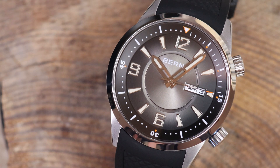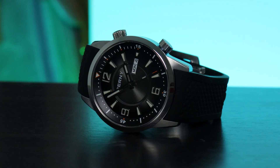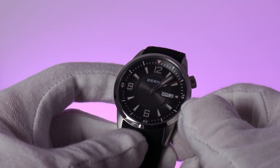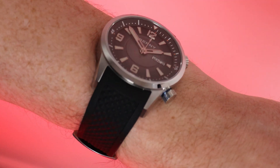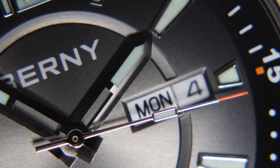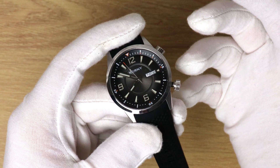I only tested it in one position — flat on its back. It's not running badly by any means. Also it hacks, it hand winds, and it has a day-date function, which is handy even if it does look a bit out of place on this dial in my opinion. Also weirdly, the date disc has two languages: English and English.